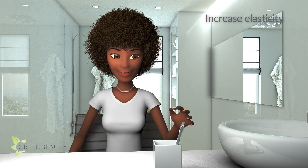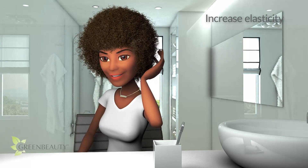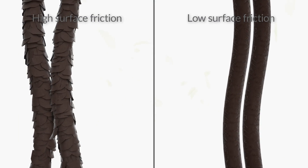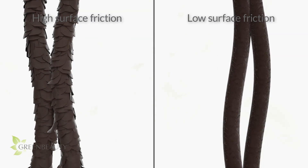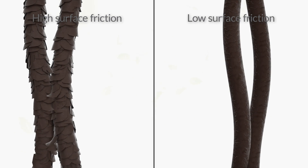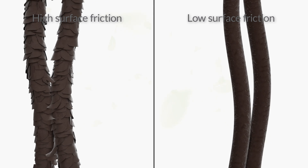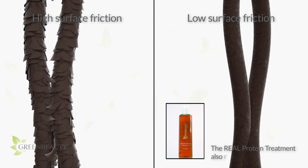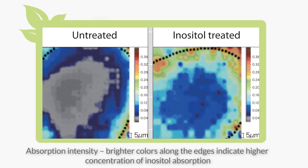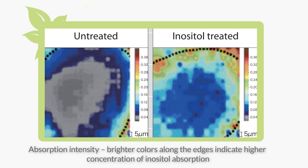First, inositol helps increase your hair's elasticity, meaning it makes your hair more flexible and helps to define your curl pattern. Inositol also decreases your hair's surface friction, which means it helps to smooth out the surface of your hair so your hair strands can glide past each other without too much resistance — less friction means less knots and tangles. Another great detail is its ability to stay inside your hair and continue to work even after you've rinsed it out, so you'll notice some improvements after the first use.